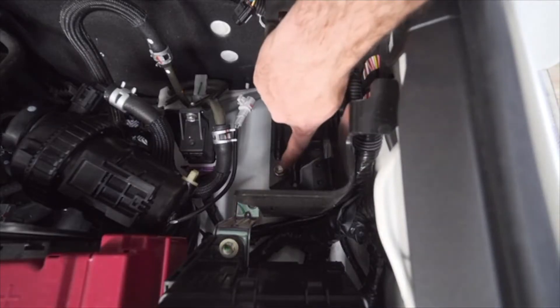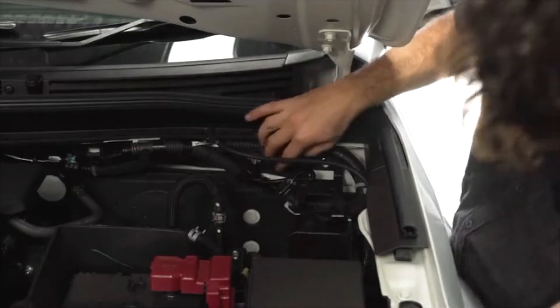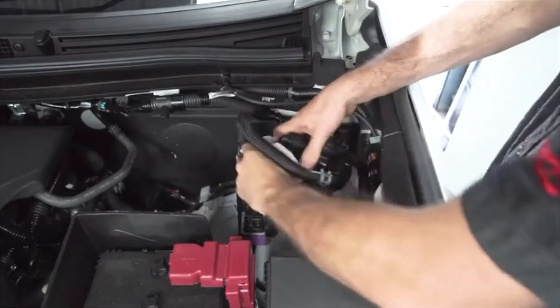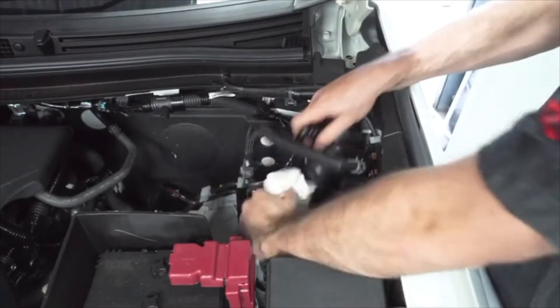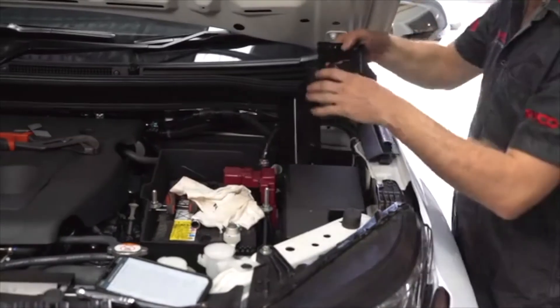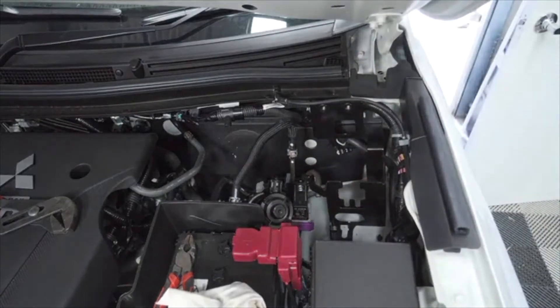Unscrew the two bolts and put them in a safe place as you'll be using them to fit the bracket. Unscrew the remaining bolt and place it with the other two. Have a rag ready to catch any spilt fuel and remove the OEM fuel supply hose and hose clamps. With that, we can now mount the Ryko fuel mounting bracket using the same mounting points and bolts from the OEM bracket we just removed.